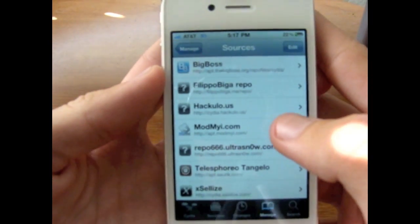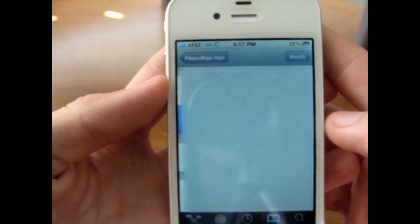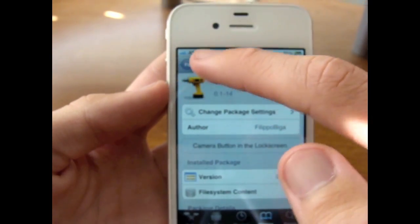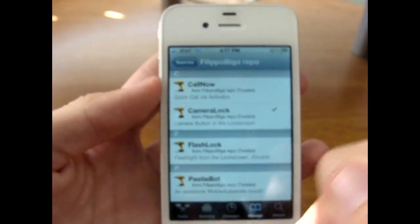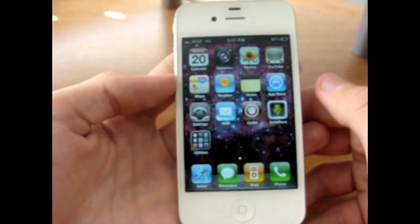Once you've added that repo, all you have to do is go ahead and click on it and you'll see CameraLock right there. They also have some other cool little things right there in their repo.